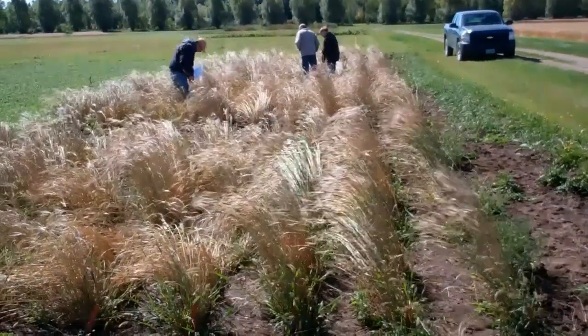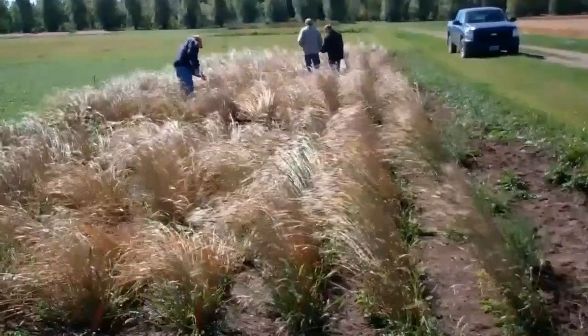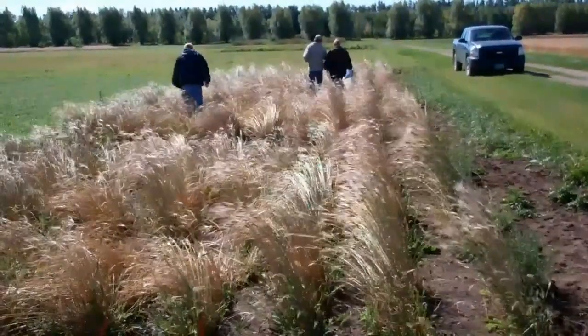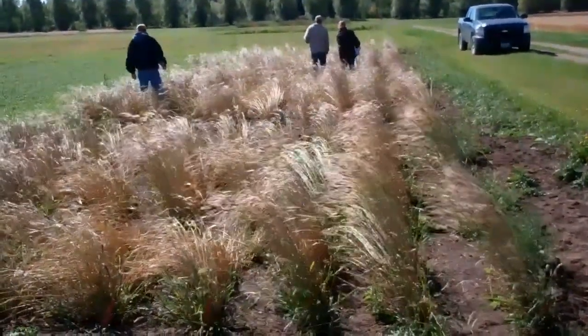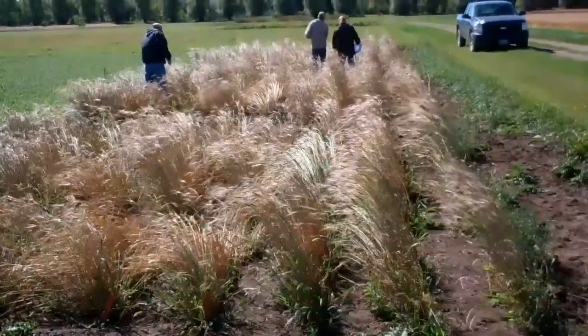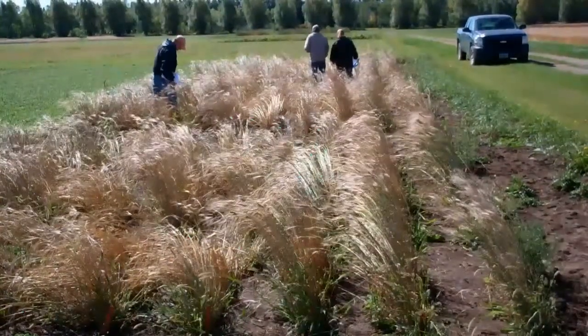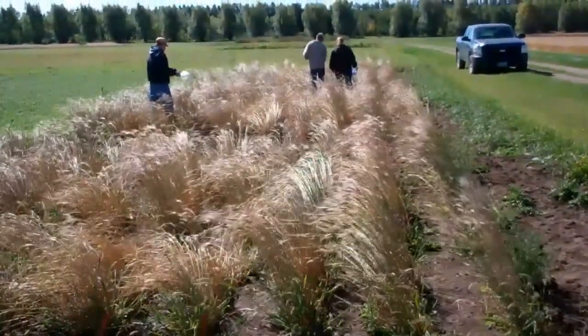In collaboration with NDSU, University of Nebraska, USDA, and Cornell University, the Northern Plains Sustainable Ag Society is screening 100 lines of einkorn this year. Here today, in early September, we are rating those varieties to see which ones would be the best to move forward in further evaluations.